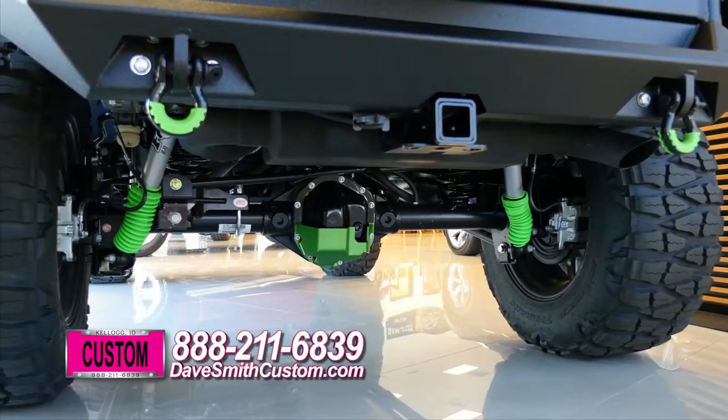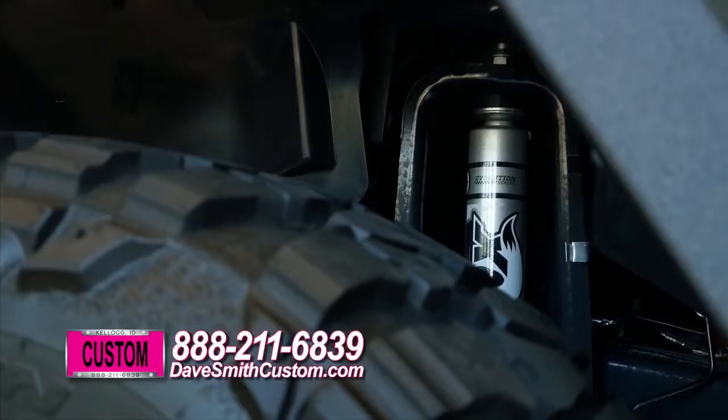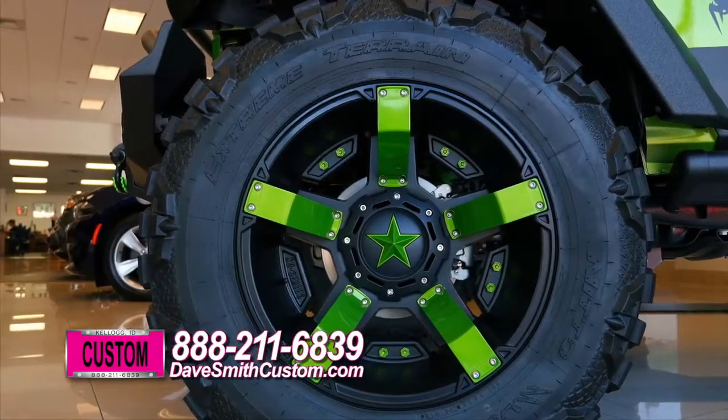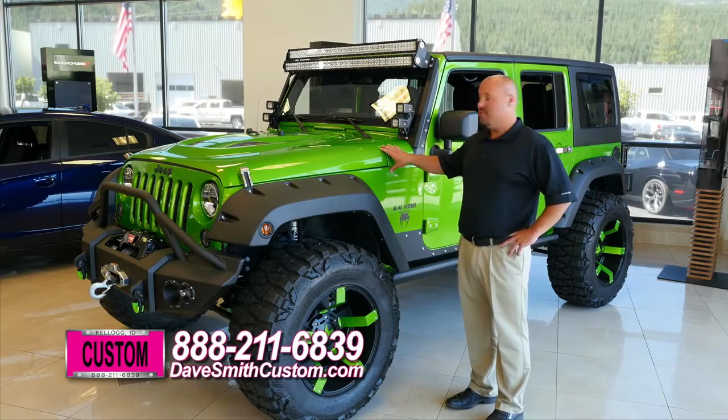As you can see here, this Jeep sits very, very tall. We have installed an AV suspension lift with Fox shocks, 37 inch tires, 20 inch rims, custom painted to match spokes, which actually matched the custom paint that we did on this Jeep.